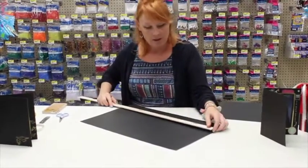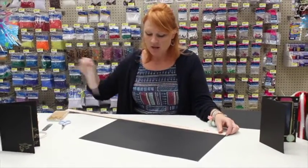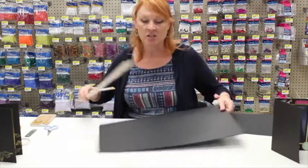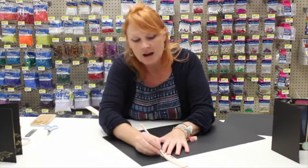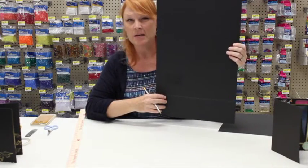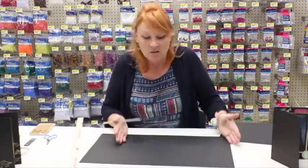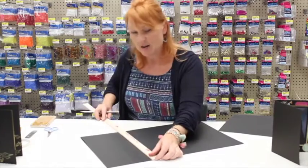Measure to 18 inches and mark it with a pencil. We're going to cut off the bottom part because it looked too long to be an actual graduation photo folder. Cut it shorter — your dimensions will now be 18 by 14.